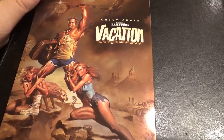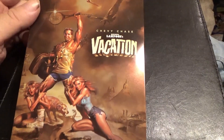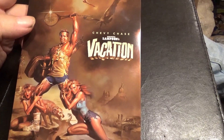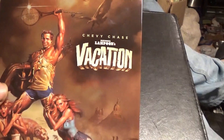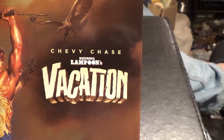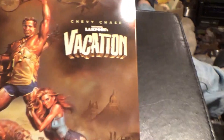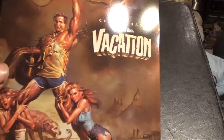Welcome back to Dogfather's Toys. Today we'll be doing a 4K review. This came out this week — National Lampoon's Summer Vacation in the exclusive Best Buy steelbook.